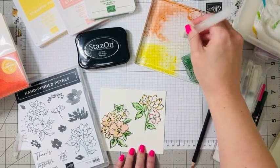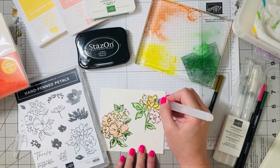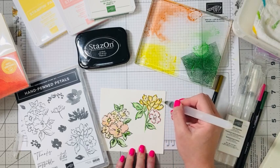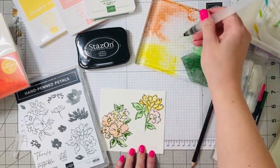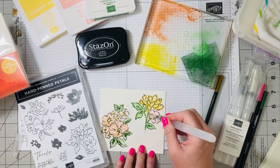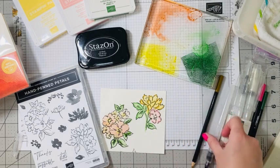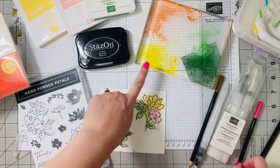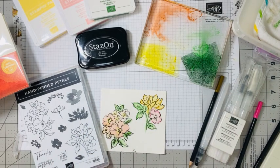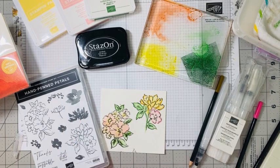Then we get our water painter again — look how easy this is. What a beautiful flower! You just squeeze and that gets a little bit more water out. If you feel like you should have put a little more color somewhere, you can always go back with your pencils or your ink pad and add just a little more color if you need it. So this is product number nine: our watercoloring tools. Stampin' Up makes it so easy peasy for us to watercolor!